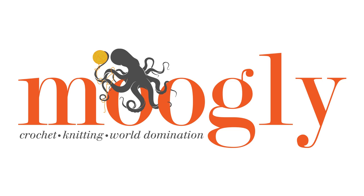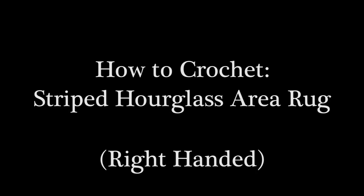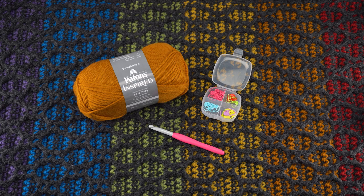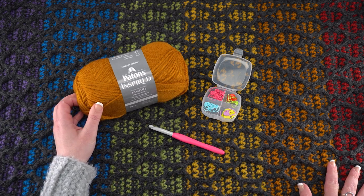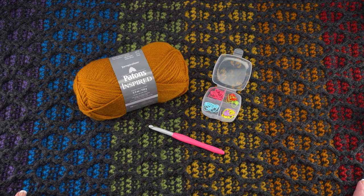Hi, this is Tamara from Mooglyblog.com and in this video I'm going to demonstrate how to crochet the stitch pattern for the striped hourglass area rug. This is a beautiful area rug made with Patons Inspired. I used lots of colors to make this rug but you can make it in just one color, two, or as many colors as you'd like. The finished rug as written is about 22 and a half inches wide by 38 inches long before you add a small single crochet border.